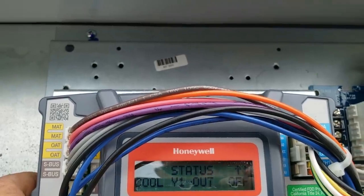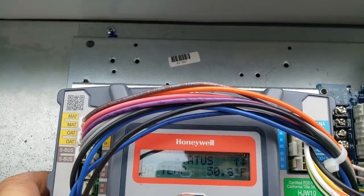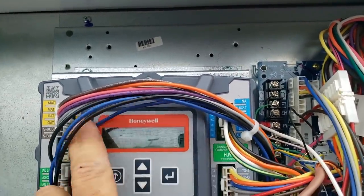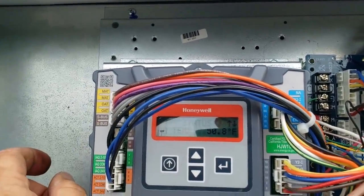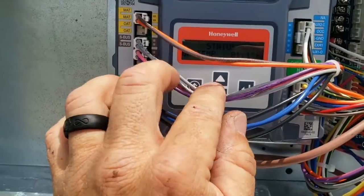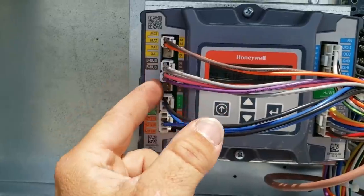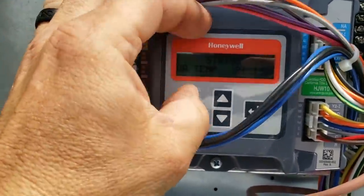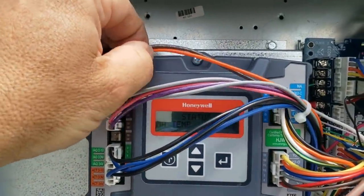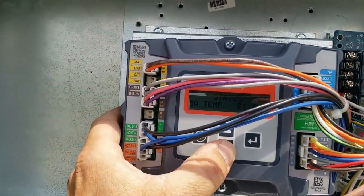We need to find out what our outdoor temperature is. Mixed air temperature says 72. Outdoor air temperature says it's 50 degrees - maybe that's why it was unhooked. That doesn't work real well. That's an S-Bus, which means it's communicating. They had it on the outdoor temperature sensor terminal, but it really needed to be down here on the S-Bus terminals - it's digital, so it figures that out on its own. Now the outdoor temperature says it's 81 degrees. Mixed air temperature is 71, which must be a traditional resistive circuit and not on the S-Bus. That's accurate - that's working now.